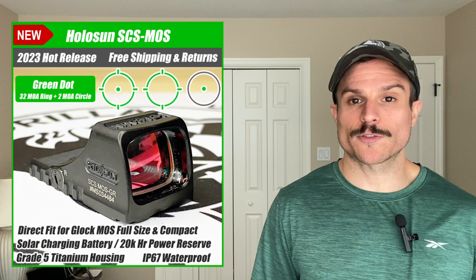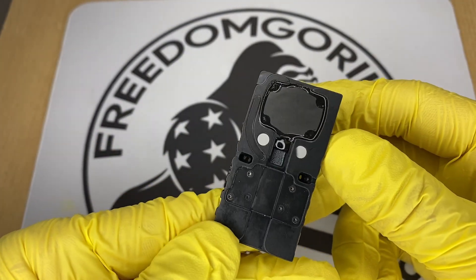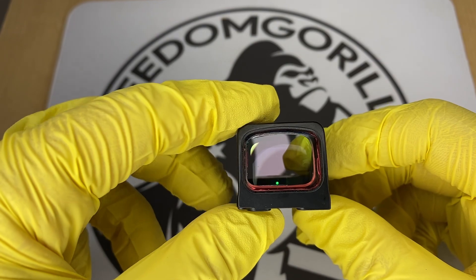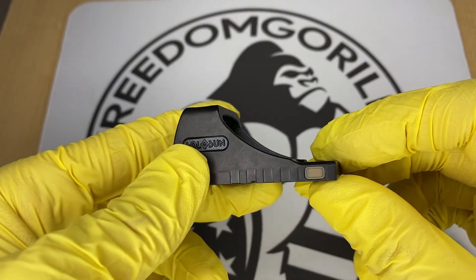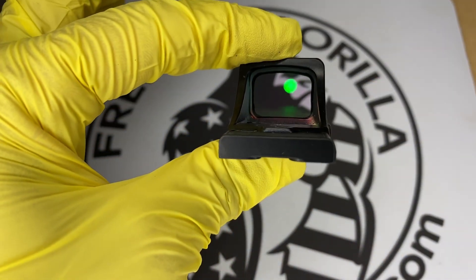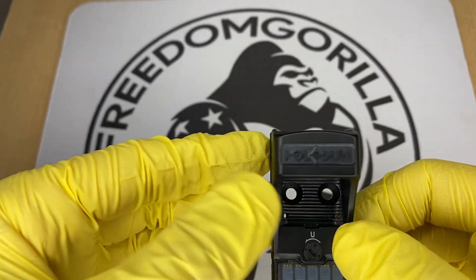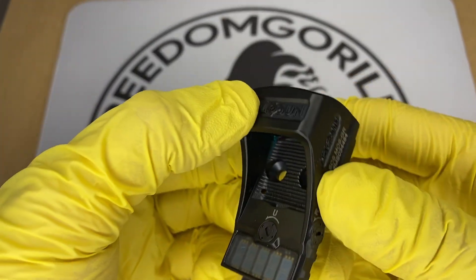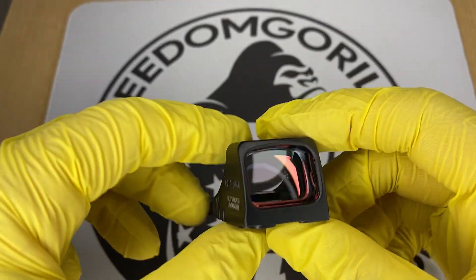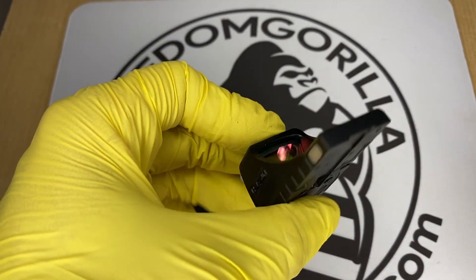The SCS MOS is a newer optic made by Holosun. It stands for Solar Charging Rifle Sight. What makes this optic really cool is it mounts directly on your Glock slide without the use of any adapter plates. The main benefit here is that you could have low-profile iron sights and still use this red dot and be able to see your iron sights through the optic, because the optic sits so low and has such a low deck height.